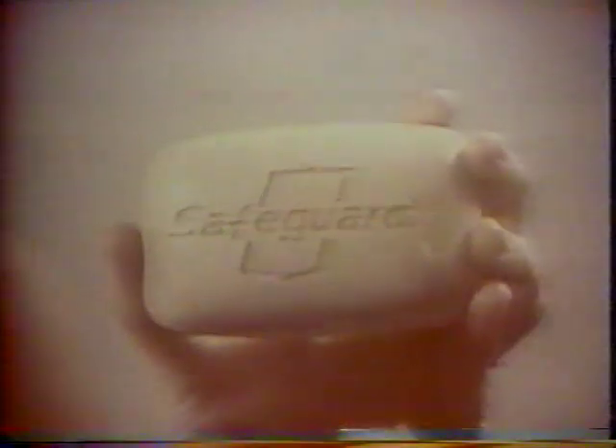Safeguard presents a real family portrait: the Gannons. Bowl fiddle, trombone — you look like a musical family. How do you keep harmony in the family, Mrs. Gannon? With this Safeguard.